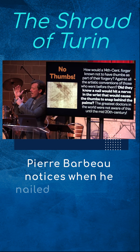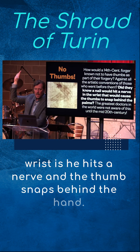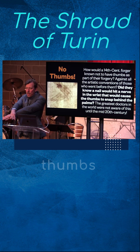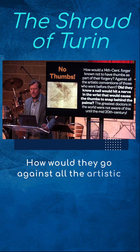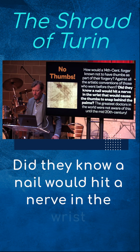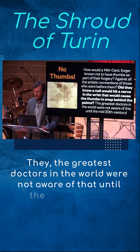The other thing Dr. Pierre Barbeau noticed is that when he nailed into the desktop space in the wrist, he hits a nerve and the thumb snaps behind the hand. That's why on the shroud you see four fingers but no thumbs — because of this anatomical feature. How would they go against all the artistic conventions of their day? The greatest doctors in the world were not aware that a nail in the wrist would hit a nerve causing the thumbs to snap behind the palms until the 20th century.